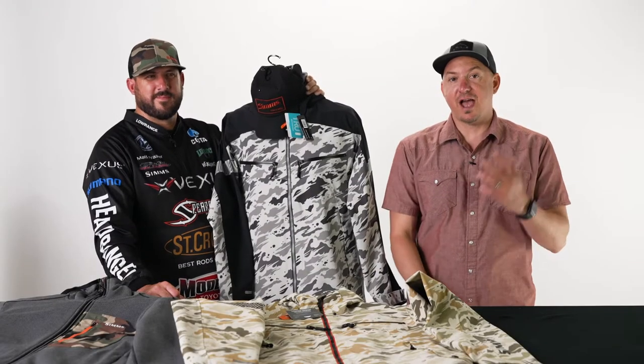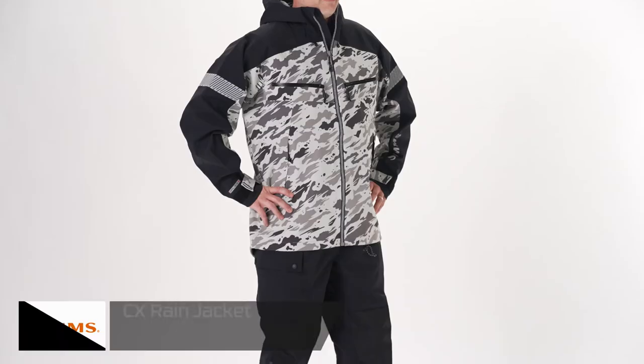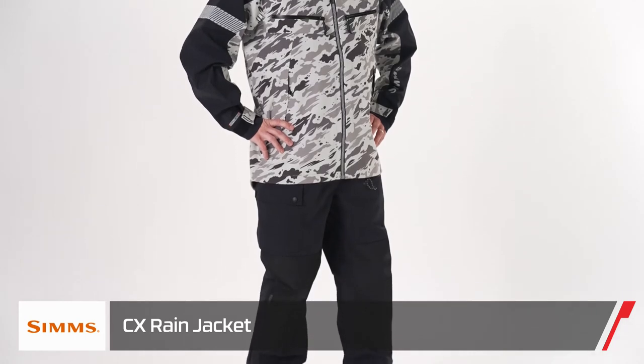Hey guys, John Sherman here with Tackle Warehouse. I'm the West Coast rep for Sims Fishing Products. We're unveiling the new CX rain suit, which will be dropping in spring of 2023.